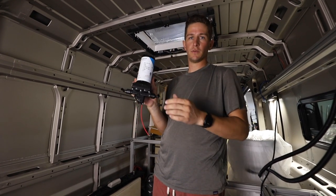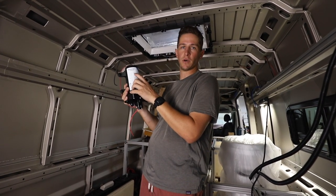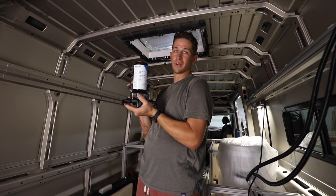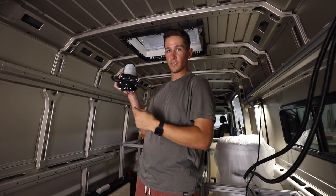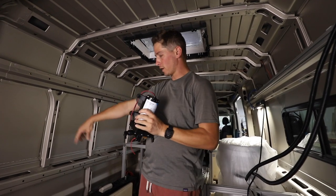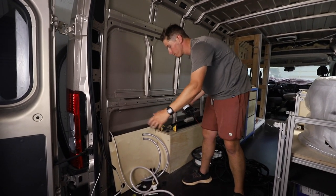For our fresh water system we're using a SureFlow pump — a 12-volt pump with four-gallon-per-minute flow, the 4048 model. You can get this at Camping World. This is an upgrade from our last van; it might be a little overkill but we're going to be happy with the pressure for our shower and everything. I ran 12-gauge 12-volt wire all the way from our panel, and I'm running that along with the water lines to get it installed right on this panel within our bench area.